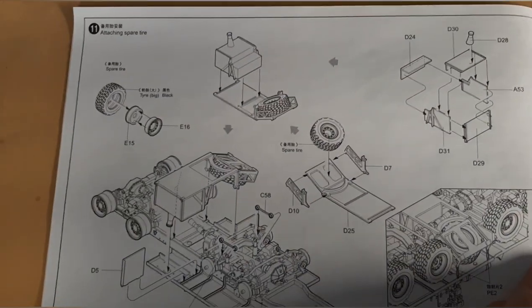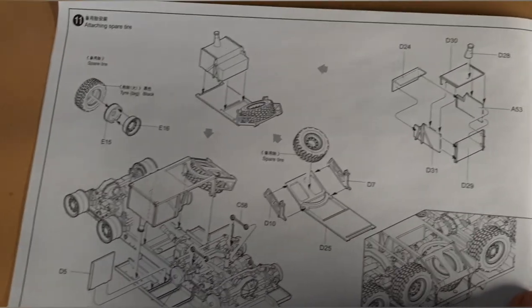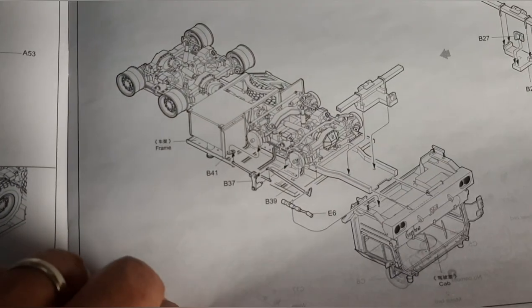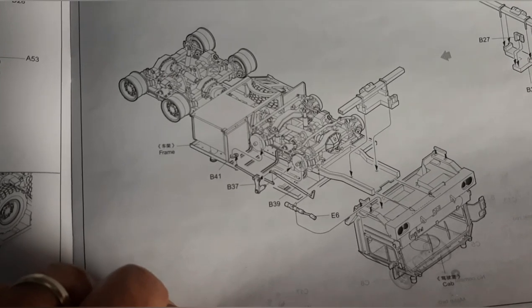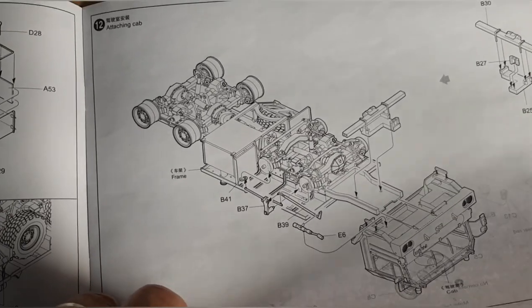Continuing on, most of the instructions are pretty clear-cut and straightforward. I didn't really come into any big challenges until I had to start hooking up all the hosing — I'll show you that in a little bit. Building the cab, continuing on. I waited until after almost the model was complete to glue my cab on, only because I didn't want to break all the fenders and delicate components off, but you can glue it now depending on how you want to go about it.